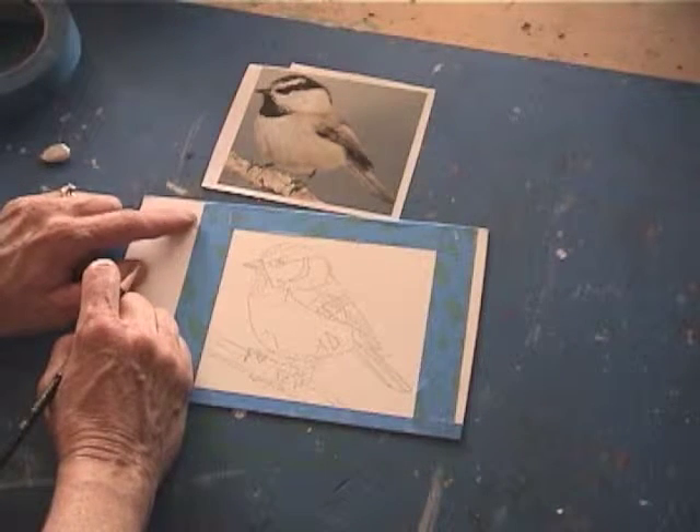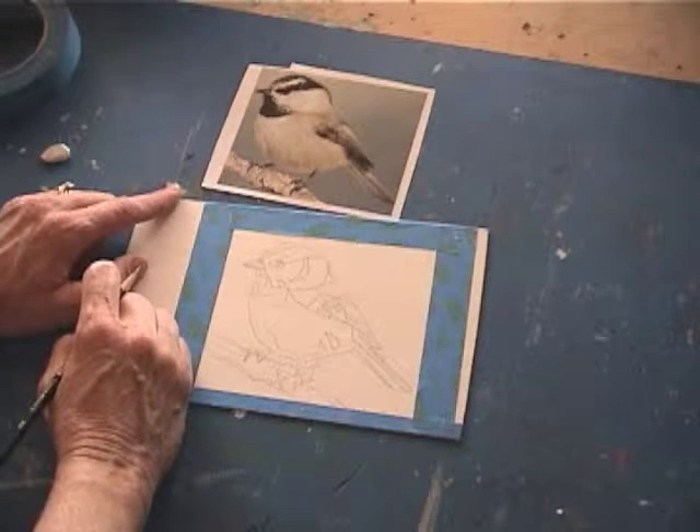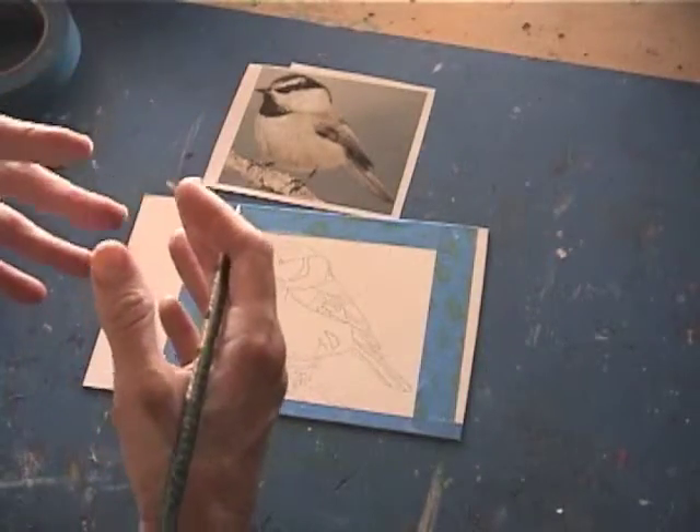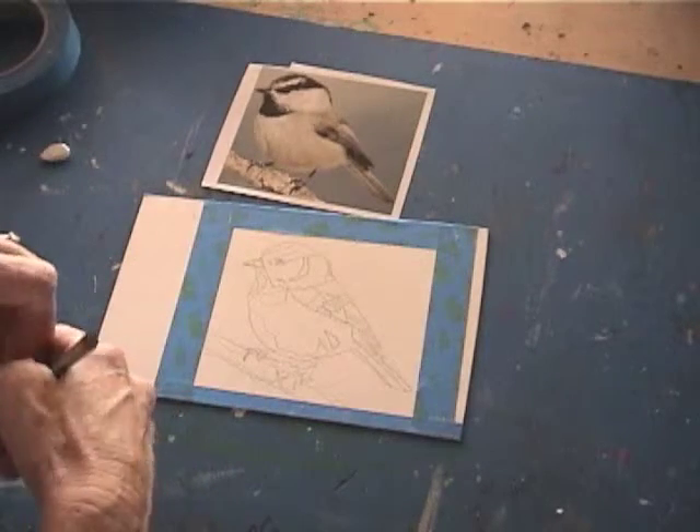Today we're going to learn how to map with gouache. Gouache is kind of an opaque colored watercolor, so you have to think in terms of what you're going to have lighter and darker. You won't use the white of the paper as you do with watercolor.